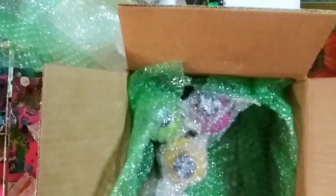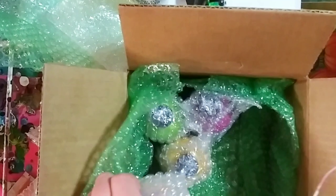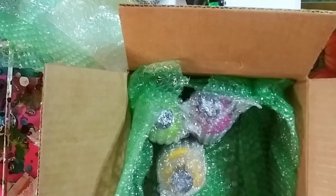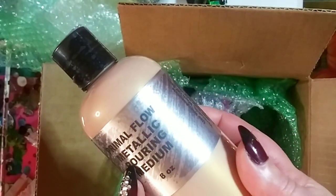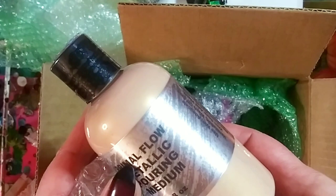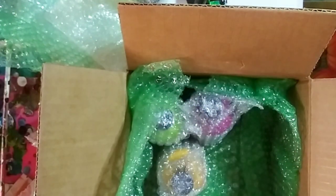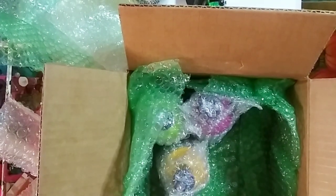All right, now I ordered some extra things — that's not the subscription box. So this is what I ordered extra: metallic pouring medium. I'm assuming this is going to give all the paints a nice shimmer, so that is awesome — it's eight ounces. I cannot wait for this next color.